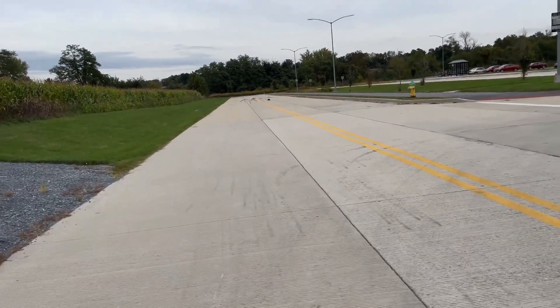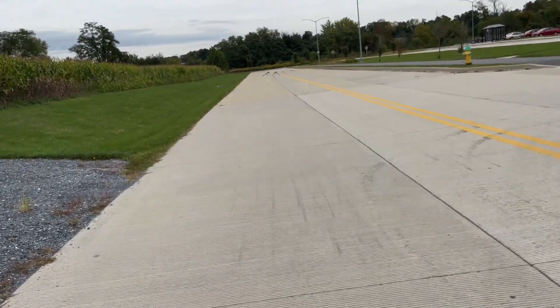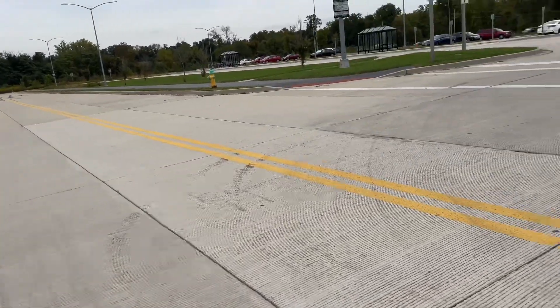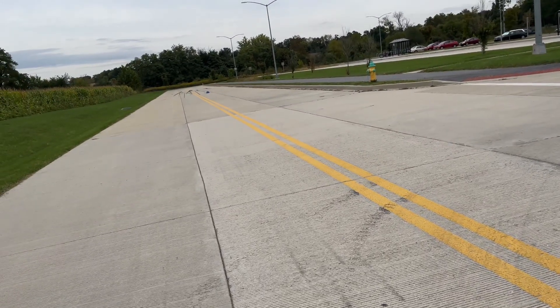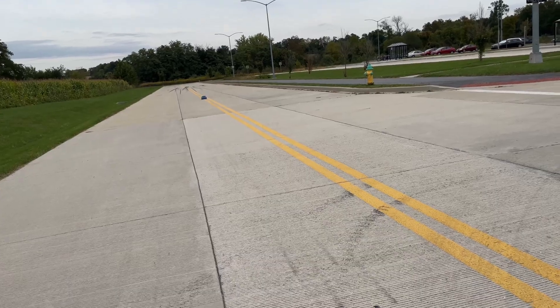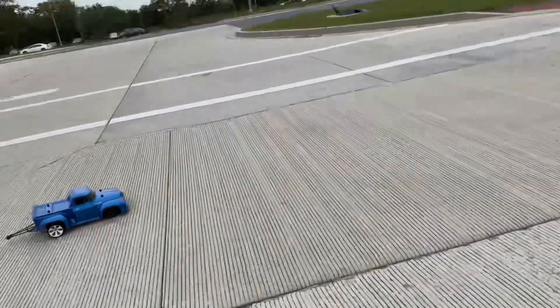Oh my goodness, it took off pretty good but man, I was wheeling that thing for a little bit. Anyways, I'm going to call it a day with this truck — I'm going to replace the servo, coming out another time so I can run it. Thanks for watching, I'll catch you guys on the next one.